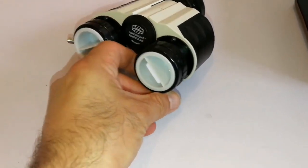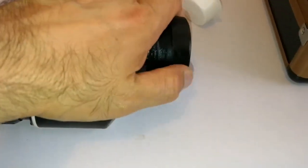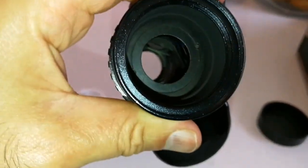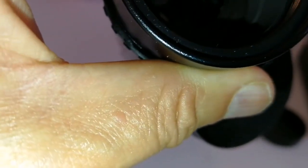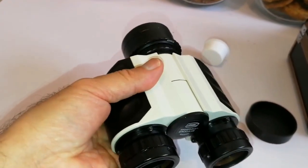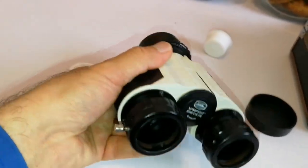I'm removing the caps. Do I see any faults? Not really. No fungi, doesn't look like it has been dropped or anything. I don't see any damage. It's relatively lightweight, but the prisms are big, and hopefully that means we get a good bright view with this.